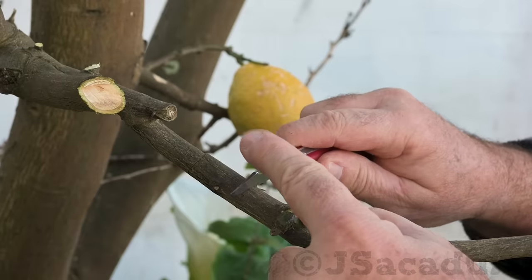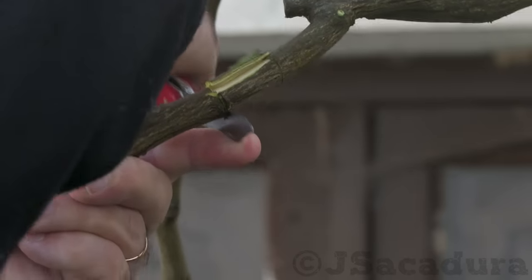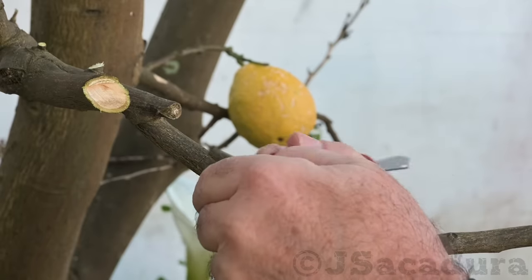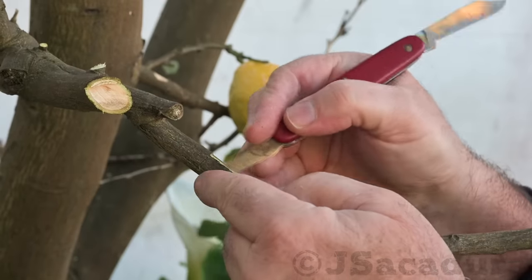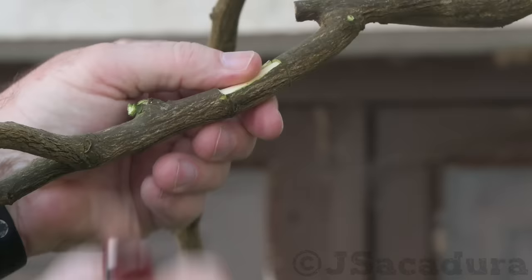Without the phloem layer, which is removed with the bark, the sugar energy produced in the leaves of the hair layered branch can't travel to the lower storage areas of the plant. Instead, that energy will be used for root development near the leaf node.